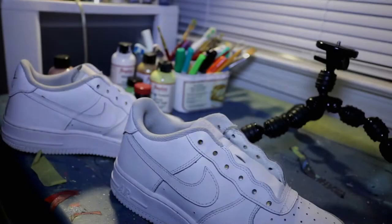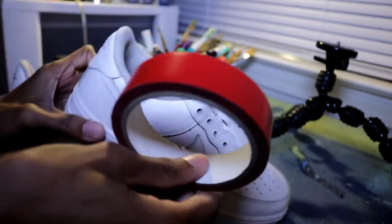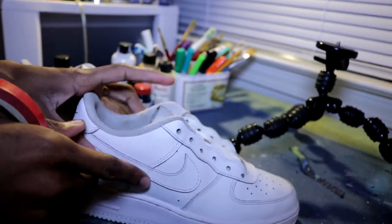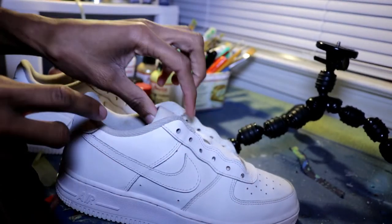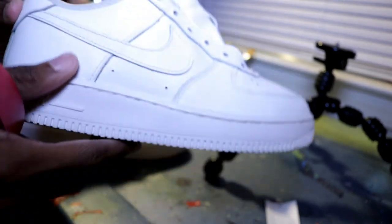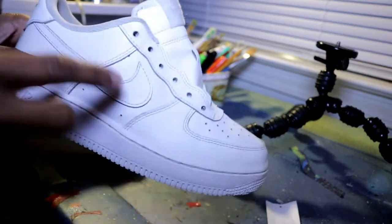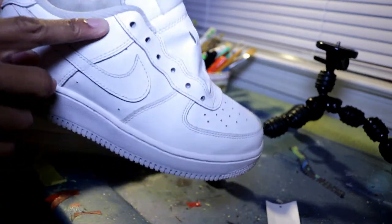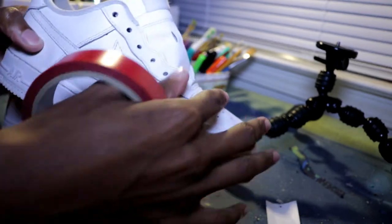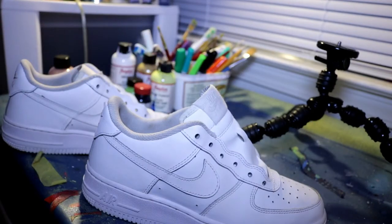Okay YouTube, so the second step to customizing these shoes — these all-white Air Force Ones — is taping them up. Today all we will be painting is the white leather part and the tongue part right here. We will not be painting the lining, so I'll just tape up the midsole and outsole and paint precisely all the way up so I won't get paint on the lining. I'm just gonna paint the leather part.